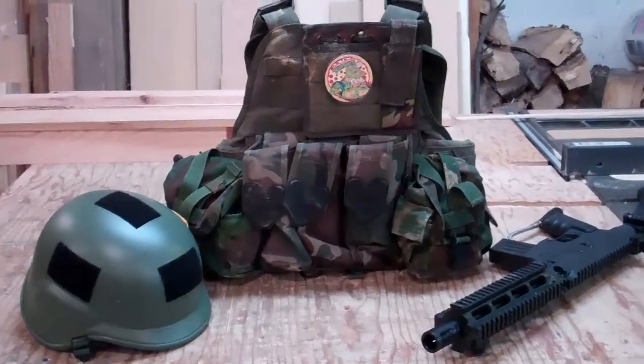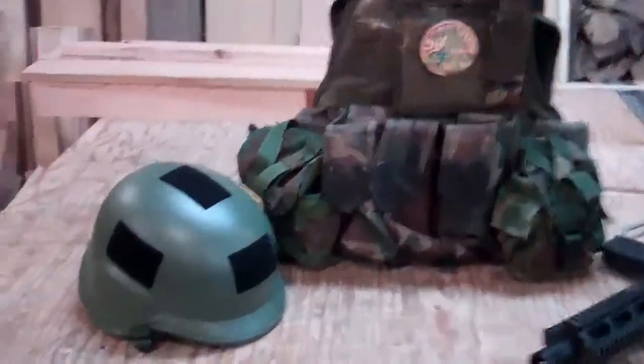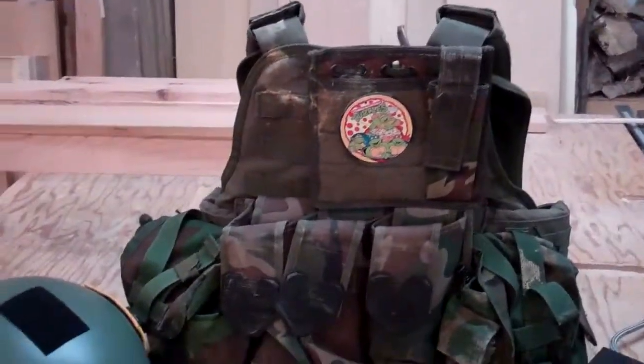Alright, welcome everybody to another JPN Gear Review. I'm just going to show you what I take on my paintball outings, my loadout.